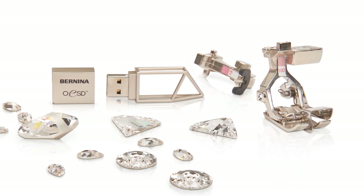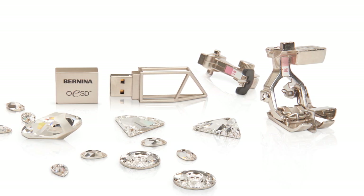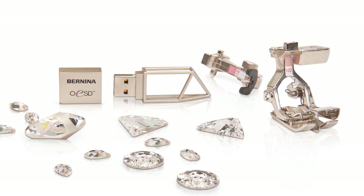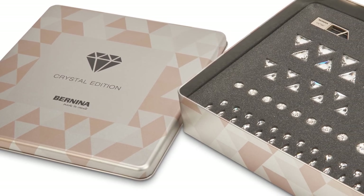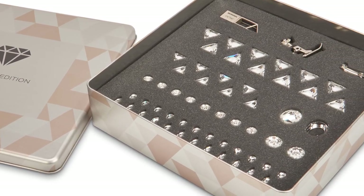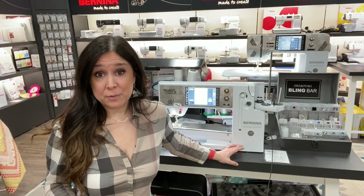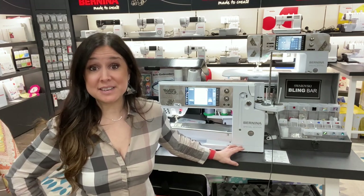You're also going to get 300 additional embroidery designs than what's loaded on the machine, and it's on a USB stick that looks just like a little piece of crystal. It comes in a tin and the tin also has a collection of Swarovski crystals in it. Rest assured, we will be helping you put those Swarovski crystals to good use, and I'm going to show you how to do some of the triangle ones in just a minute. That is just phase one of what you get with the machine, and that has about a $1,240 to $1,250 retail value.